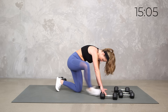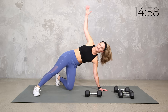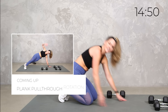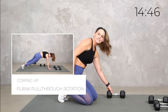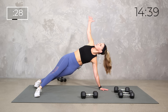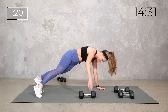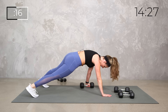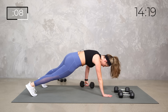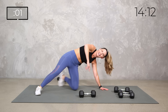We're down to our plank pull-through. Same thing — you can stay on those knees if you need to — but we're going to add a little rotation with it. Pull through, either rotate on the knee or rotate here. Pull through and rotate. Give yourself time to get in position. Wrap that core — high plank or knees. Pull through and rotate. You're reaching underneath across your body and then rotating it up. Totally fine to do this just on your knees or with no weight.